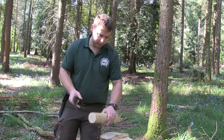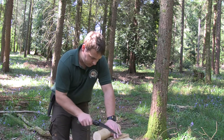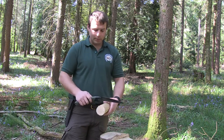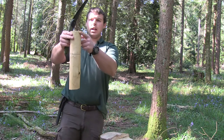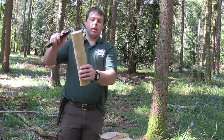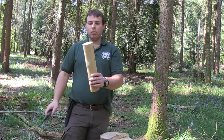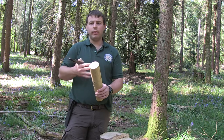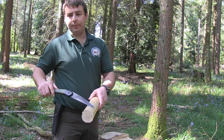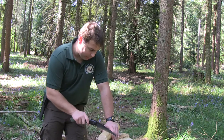This end is going to be our handle end. Once you've gone all the way around, go about halfway back up and make another stop cut. Because if you try and split it straight down with just the one stop cut, you're more likely to go off at an angle or split things unevenly. If you make a second stop cut, you only split down from the first cut to the second, then from the second to the end — it's a lot safer and a lot more efficient.